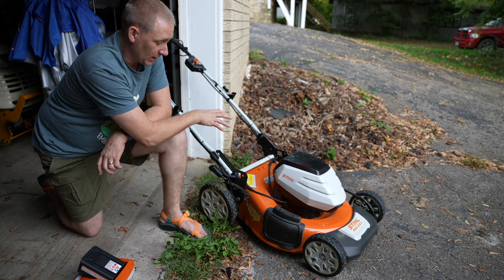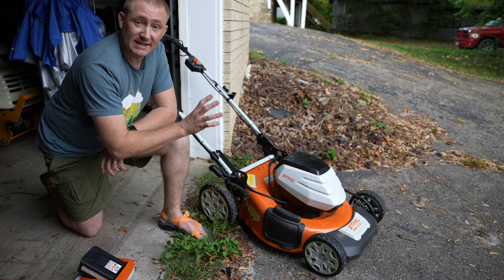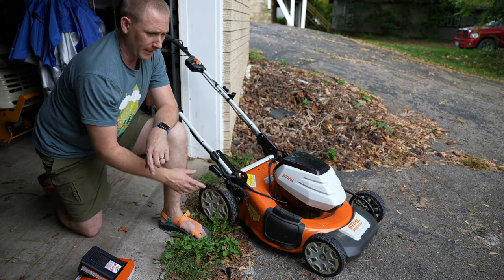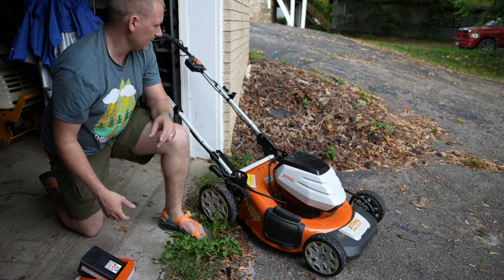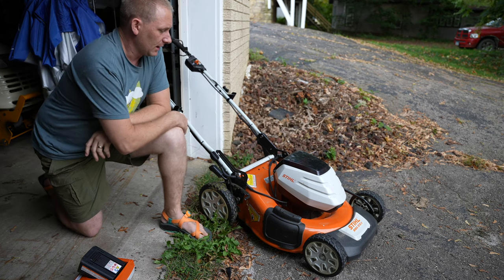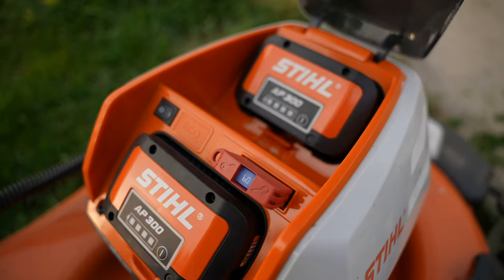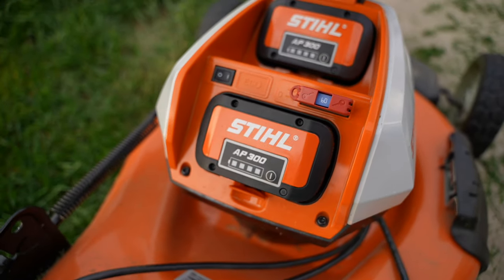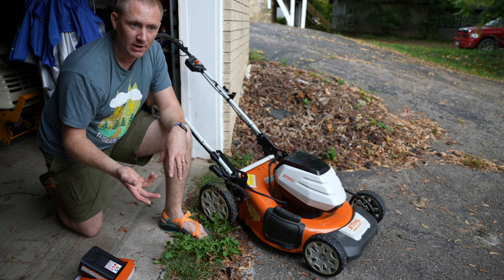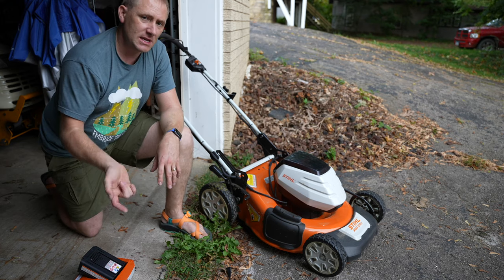I've had it for several months now, so I have pretty good experience with it. This is the 510V self-propelled model — it has 10-inch rear and 8-inch front wheels. Self-propel speed is variable between 0.6 and 2.8 miles per hour, controlled on the left-hand side. It has a single battery slot plus a spare compartment, but you do have to physically swap batteries — it doesn't double the range automatically.